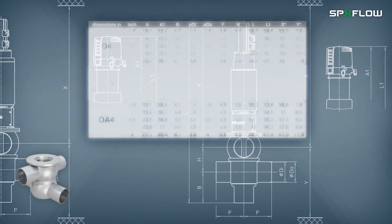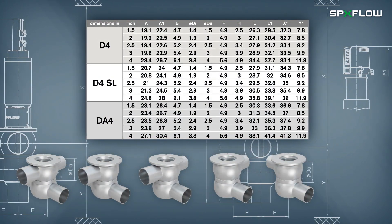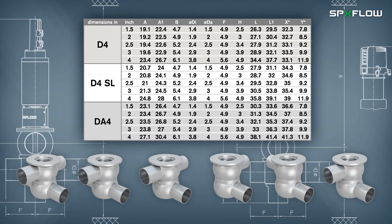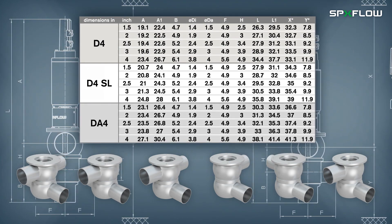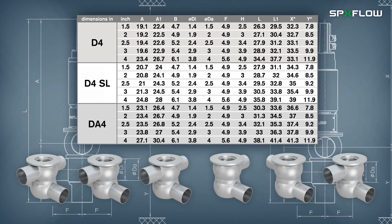The D4 series valves come in a range of different sizes in OD tube inch and metric dimensions, along with food grade sealed materials. Your SPXflow representative can help you determine the correct valve configuration and options based on your application requirements. Continue to check our website for availability of additional sizes and options.